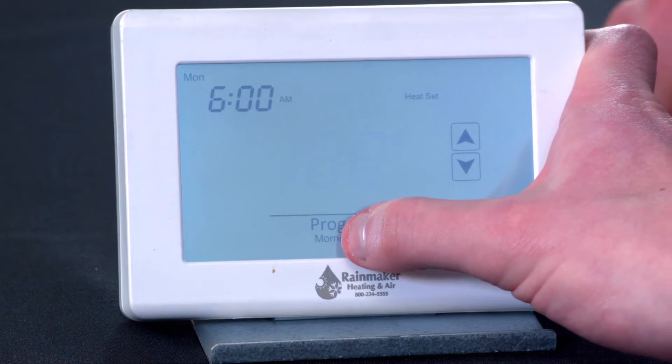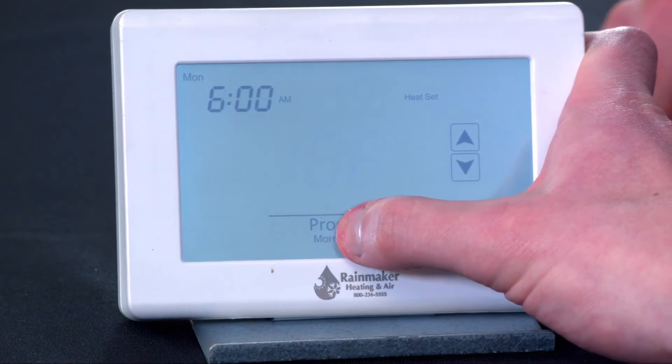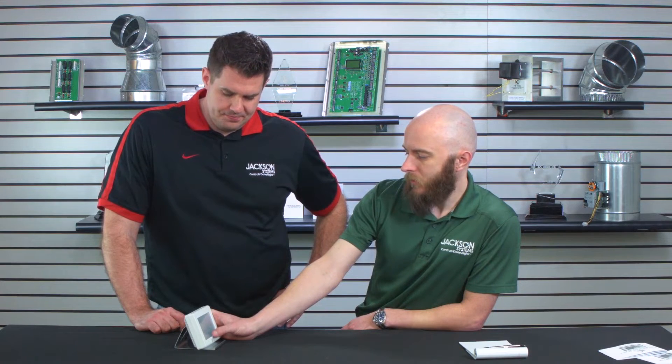Heating set point — 68 is pretty good. And again, we're setting this up as auto changeover, so we'll have a heating and a cooling set point.